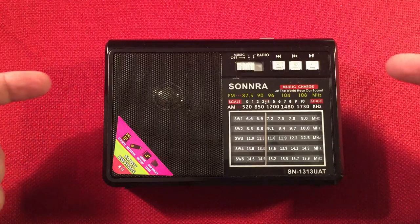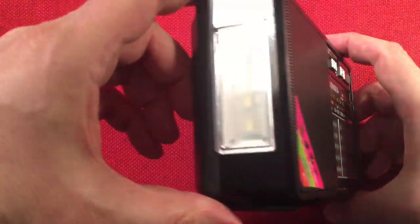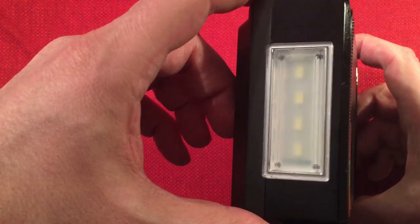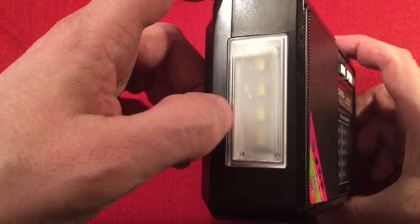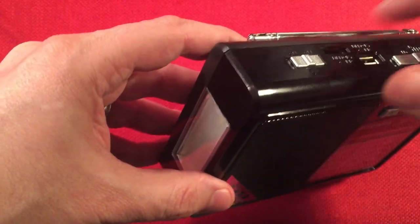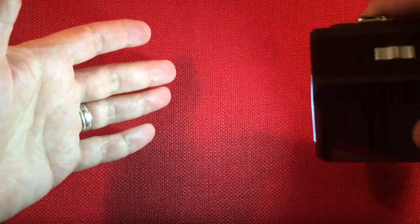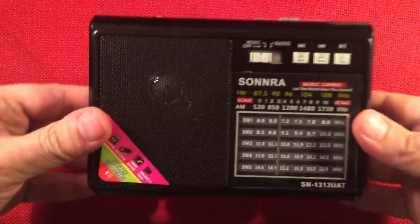So, AM, FM, shortwave — great. Let's go over some features. See the left-hand side — there's a light. It's kind of cool. They got a clear window, and then an opaque piece of plastic over four surface mount LEDs. Let's go ahead and turn that on. Kind of handy. They got a flashlight on your radio — you never know when you're going to need that.